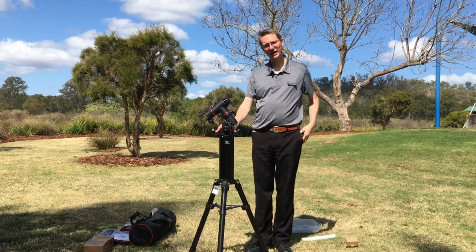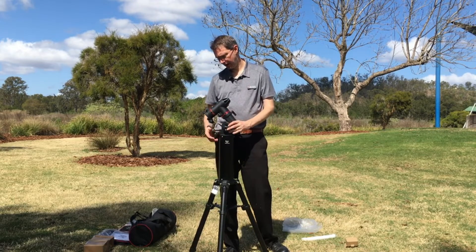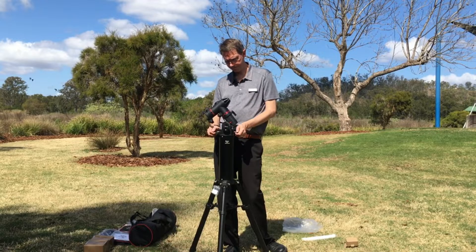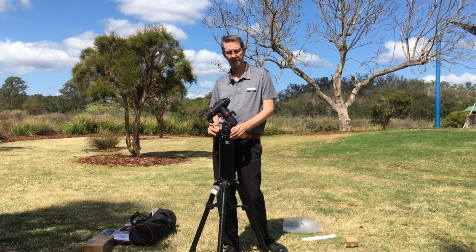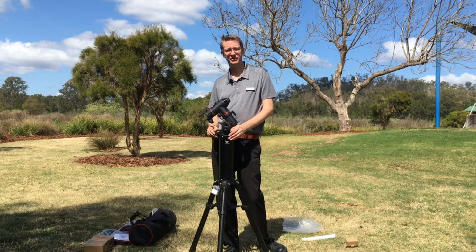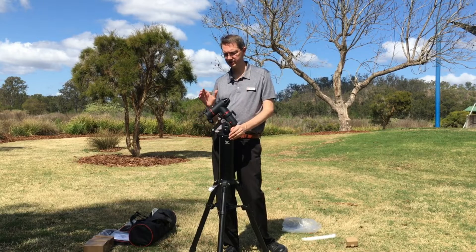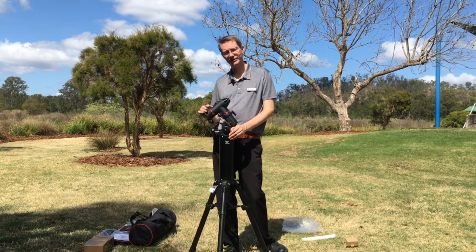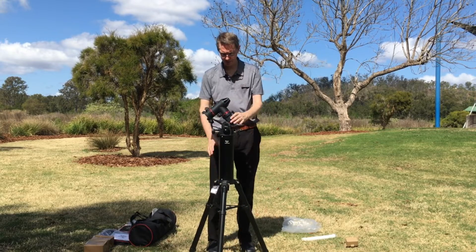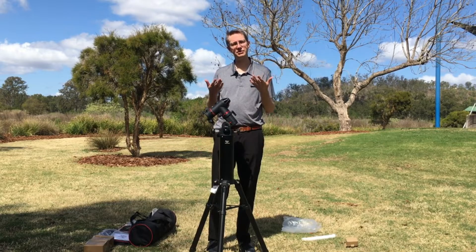We now have the pier nicely and firmly attached. The key is to point it to the southern celestial pole — not compass south, but the southern celestial pole — and you can use an app like Sky Guide to find where that's going to be. We've got the mount on there looking pretty good, so next we're going to extend the legs and get this up to its full height.